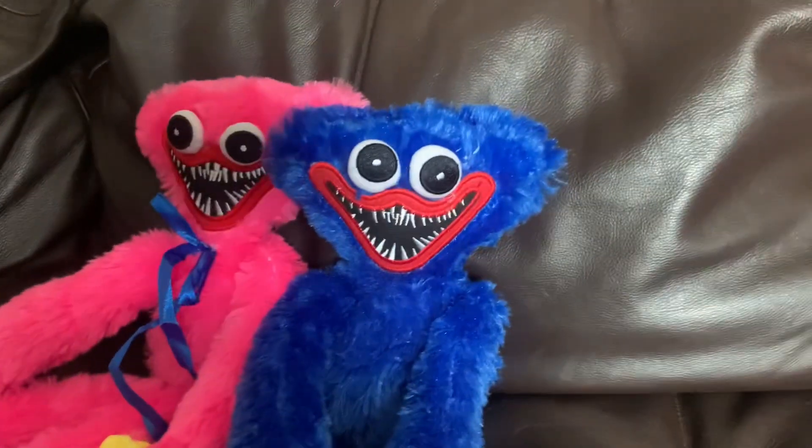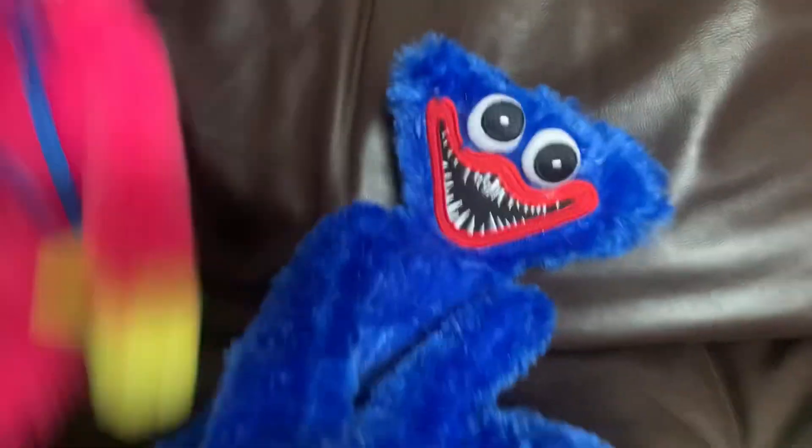Hello, Flushy Nation fans! Here we are reviewing the Huggy Wuggy Plush and the Kissy Missy Plush, and out of both of them, we are starting with Huggy.